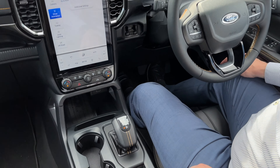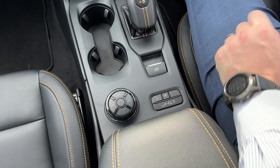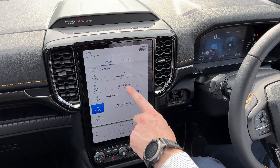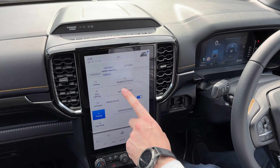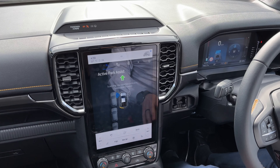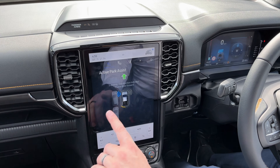To get started you press this park assist button, which is situated just there. Once we press that button, it asks us if we want to navigate to a parking or if we want to use park assistance. We press that button and then it goes into active park assist — its scan mode — and it's obviously detected some cars here to the left.